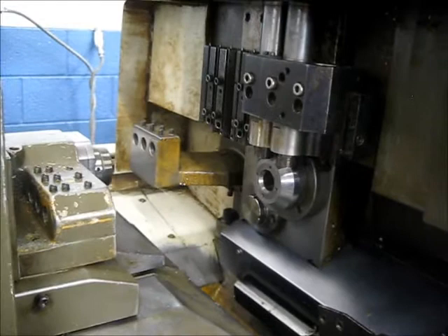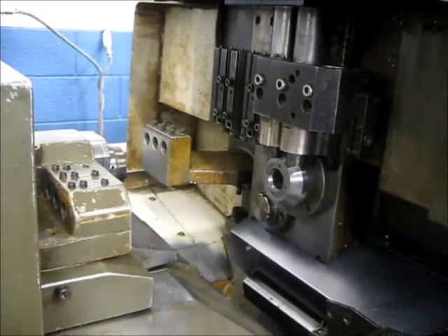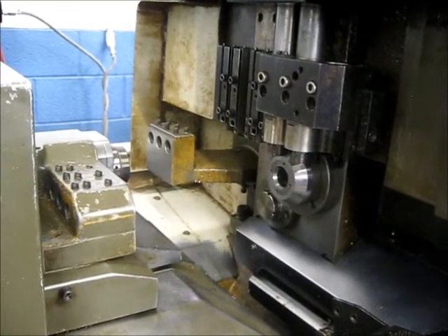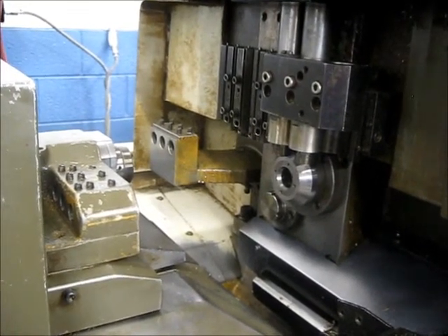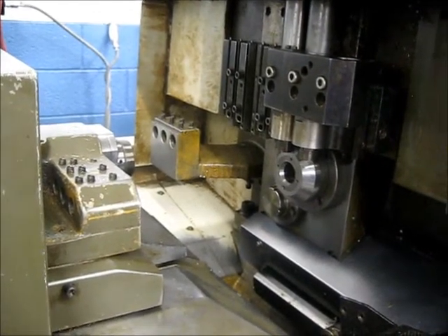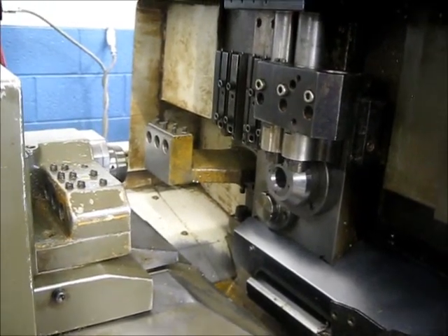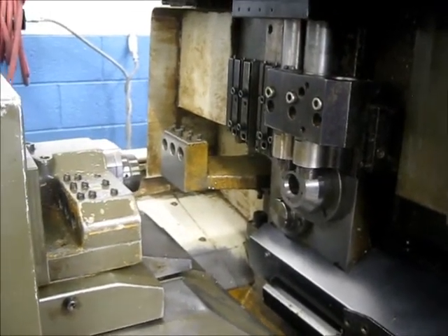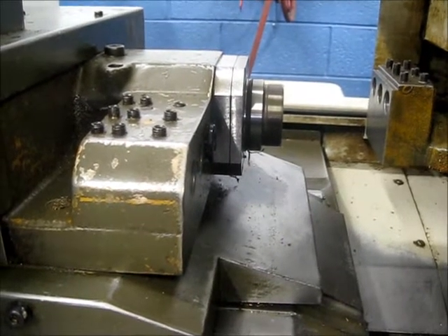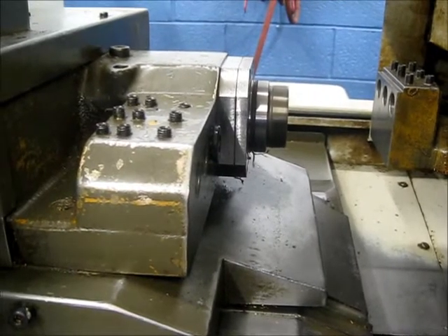And then the main tool. And then we're going to stop again and run the subspindle at 3500 RPM.